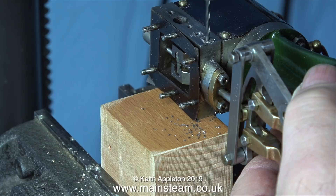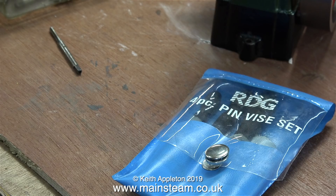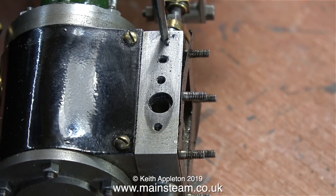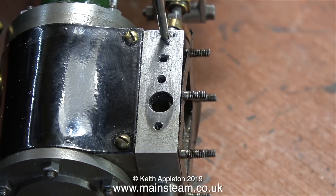Drilling holes like this — very small ones — into the side of a steam chest is a very nerve-wracking job, but in reality the more nervous you become the more likely you are to make a mistake. I didn't make a mistake. I could have done, because sometimes I make mistakes to illustrate how easy it is for a beginner to make mistakes, and more importantly how to put those mistakes right.